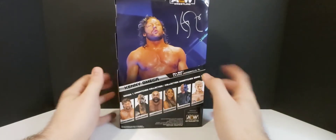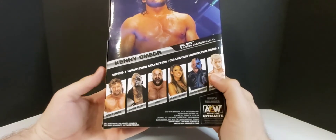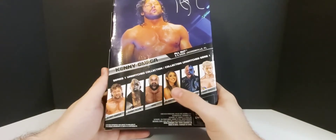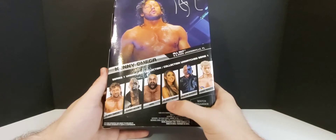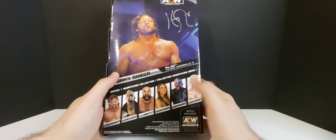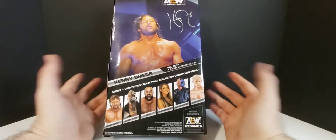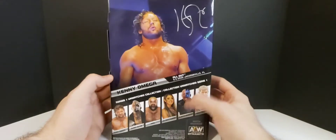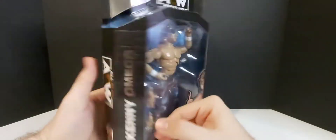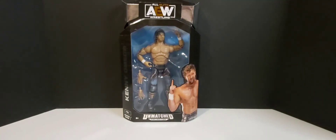We have all these figures except for the Cody Rhodes and the Darby Allen. I do have the Britt Baker, but I'm not going to open her because there are a lot of other Britt Bakers coming that look a lot better. So I'm probably just going to keep that one in box. I could have gotten the LJN Cody but I passed — I kind of wish I got it, but I'm not really an LJN guy. I mean, I had some as a kid — they were mostly used as dog chew toys. But anyways, there's Kenny Omega — let's crack him out of the box and get a closer look.